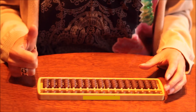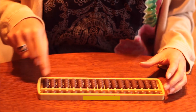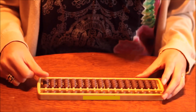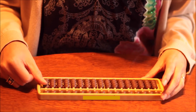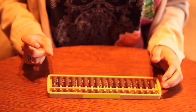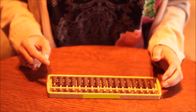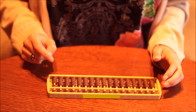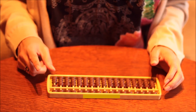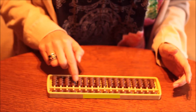We're going to use our thumb to move the lower beads to the central bar — that is called the beam. For example, for number one, we take one bead and move it to the central bar. Now we're going to use our forefinger to move the lower beads away from the beam — and in that way we clear the abacus.